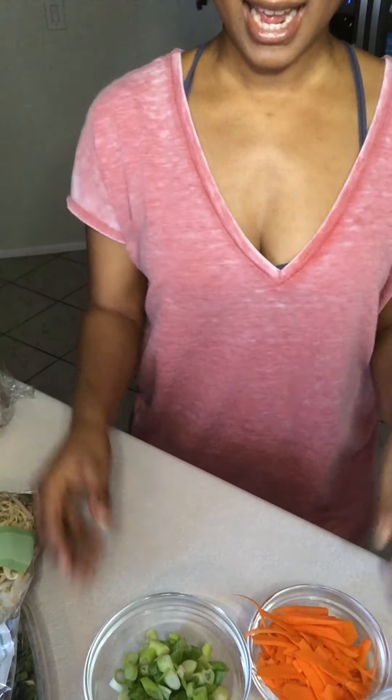I already went ahead and prepared and chopped up all of the ingredients that we're going to need today. Please feel free to substitute anything that you don't like or anything that you want to add, because the good thing about this recipe is you can make it your own. You can do whatever you want — there's no rules. This is a pretty simple, quick and easy recipe, and it's one of my favorites.